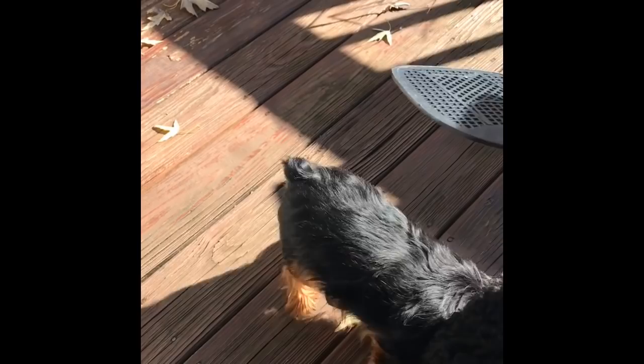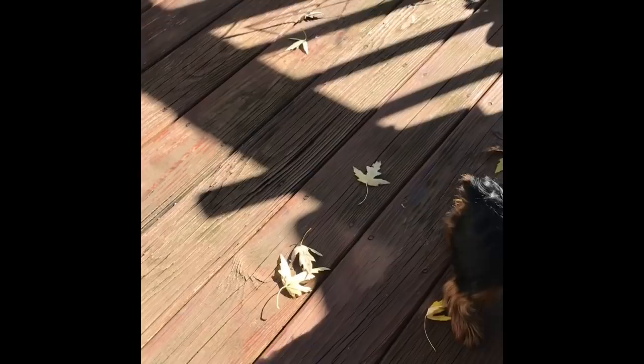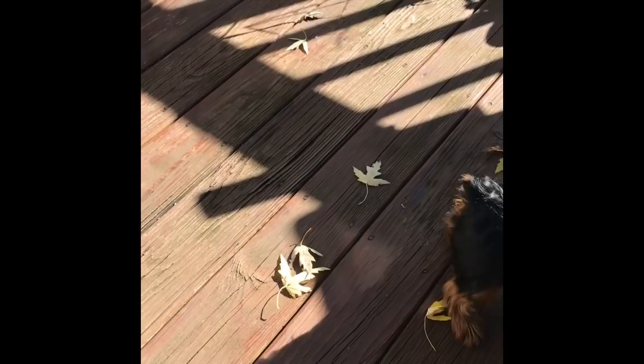She hates this. Charlie doesn't like her barking at me. Charlie, stop — come on baby. This is all just play fighting. Bebe hates the fly swatter and Charlie hates Bebe barking at me.